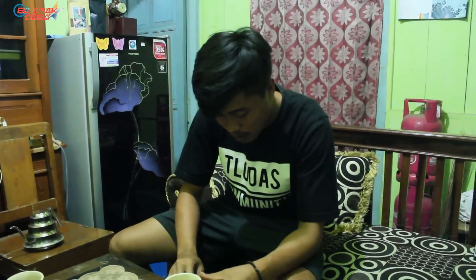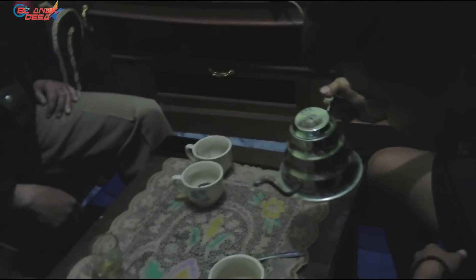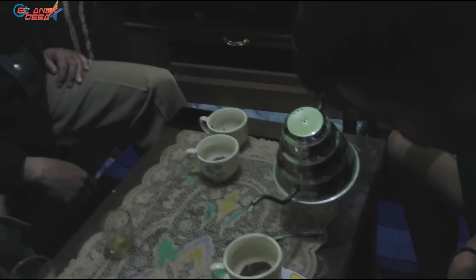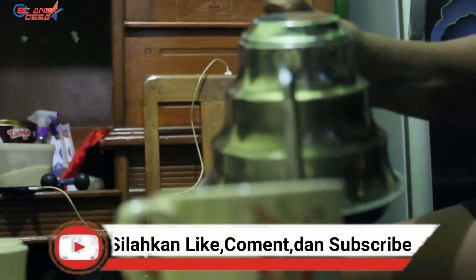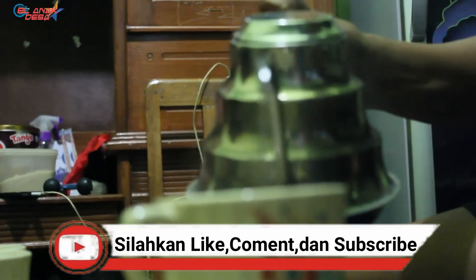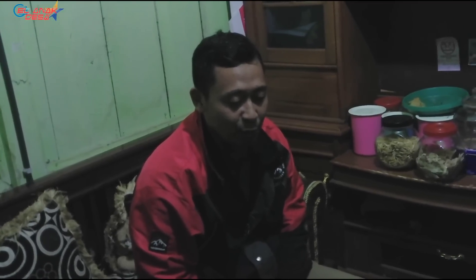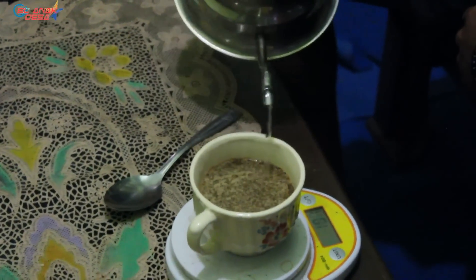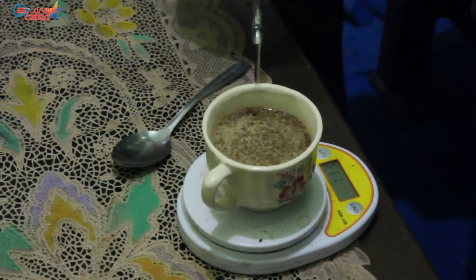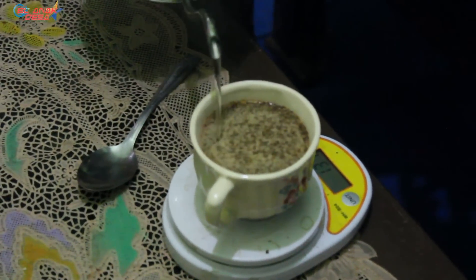Like a big-league barista — a barista from the coffee farmers' front line. Brewing coffee also takes feeling, it seems. At home when I brew coffee I usually just fill the thermos straight up. But here I see that coffee is full of uniqueness — no wonder it tastes so good.